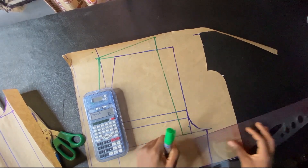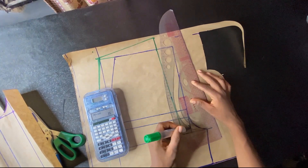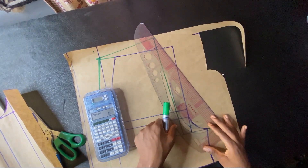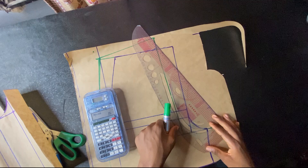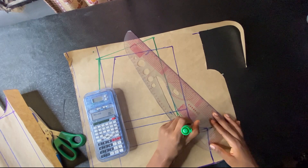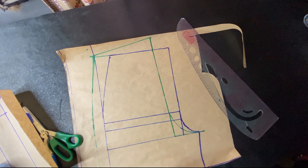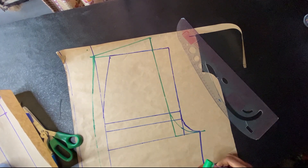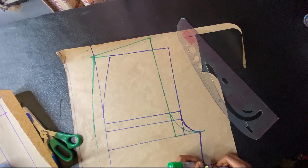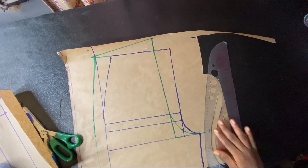Now we have our new crotch, so I'm going to make the curve — you can't just leave it straight. I'm manipulating my pattern master to hit each point: the perpendicular line we made at the beginning and the new crotch extension, to give us the perfect fit. For the in-seam of the shorts, I'm going out by 0.5 inch from the front, then connecting the new crotch depth to the new in-seam measurement.